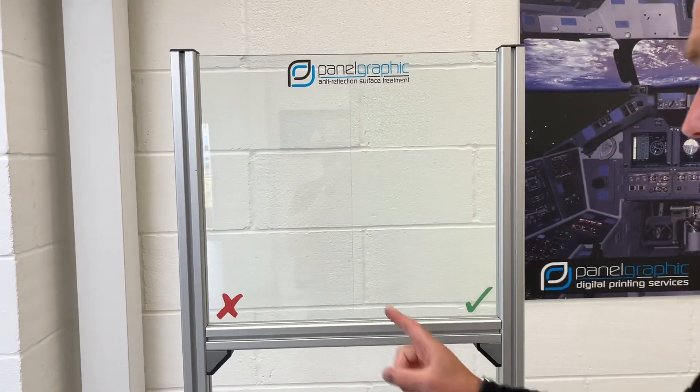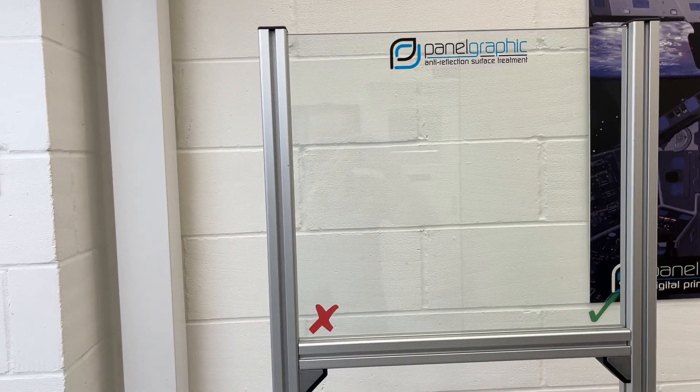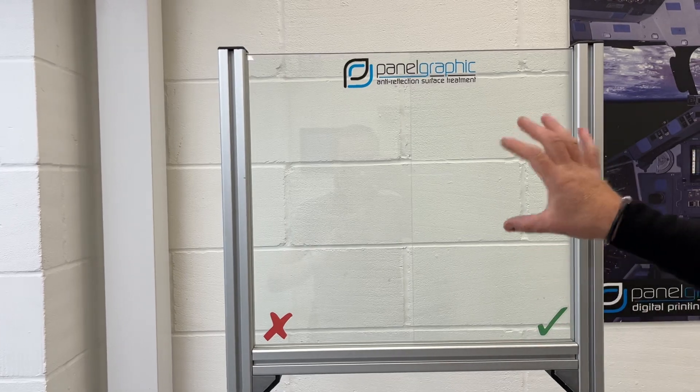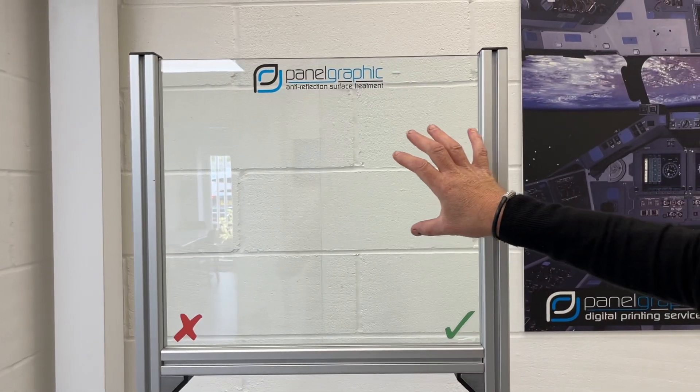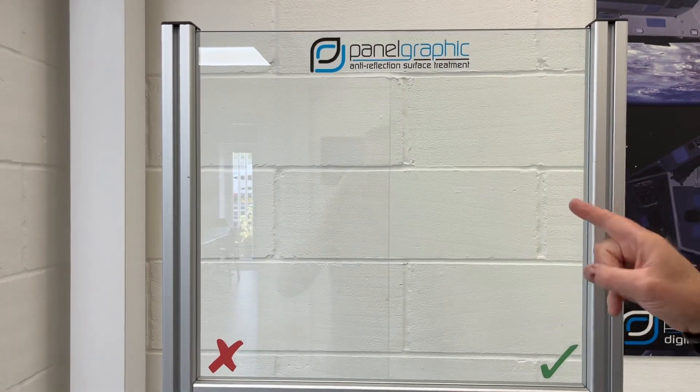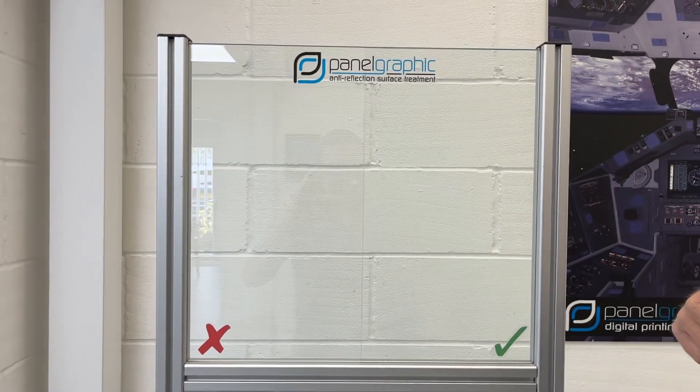Behind me here on this screen, you can see on this side we have a piece of glass with no treatment on it at all, and on this side we have our anti-reflection treatment that's been applied to both sides. It only really works this effectively when you apply it to both sides.